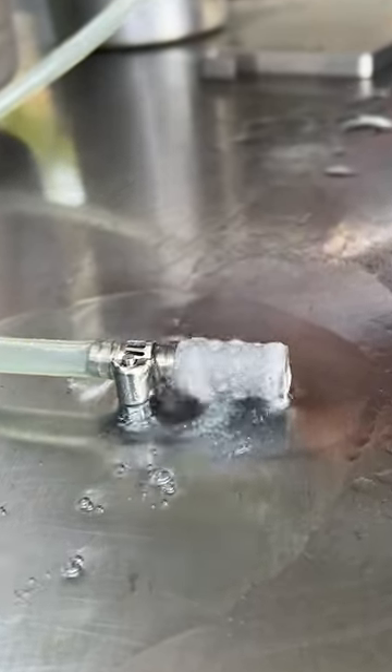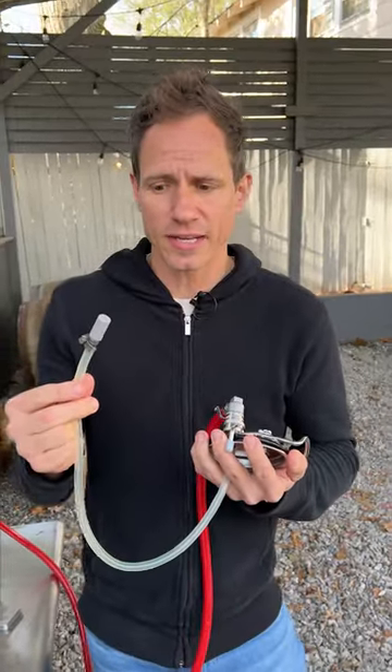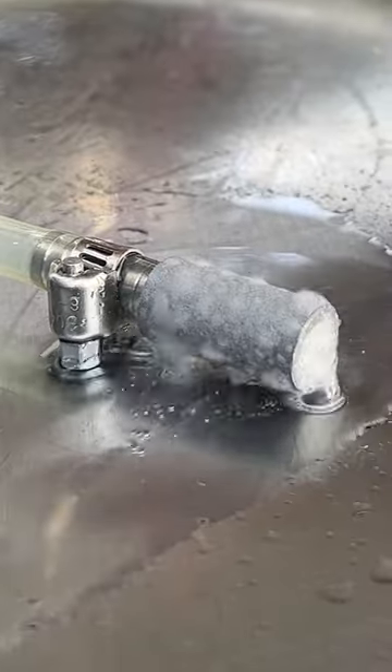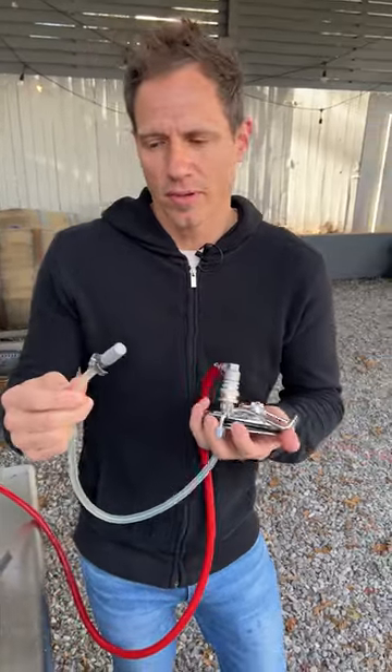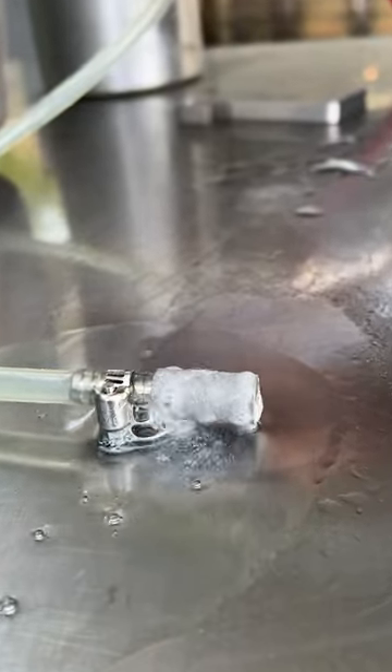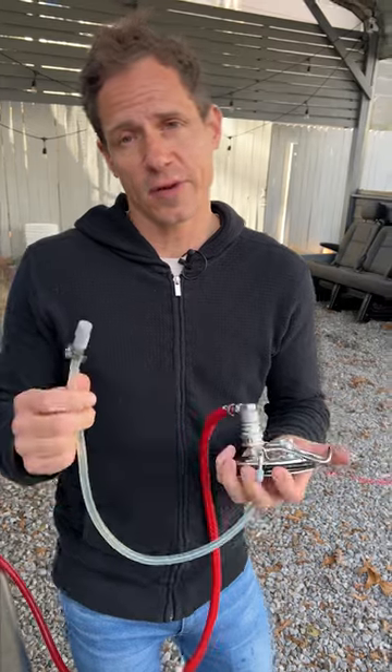This is a tiny little aeration stone — it's actually for carbonating or nitrogenating beer. In this case, it's a nitro lid for nitro beer we have on tap here. Just cleaning it out: blasted it with some sanitizer, and I'm going to boil it in some boiling water, then I'll hook it back up in our next beer.